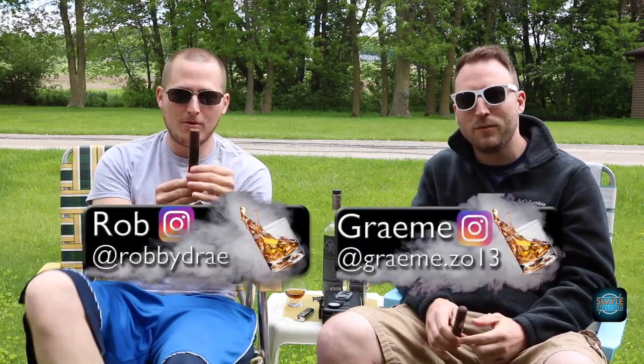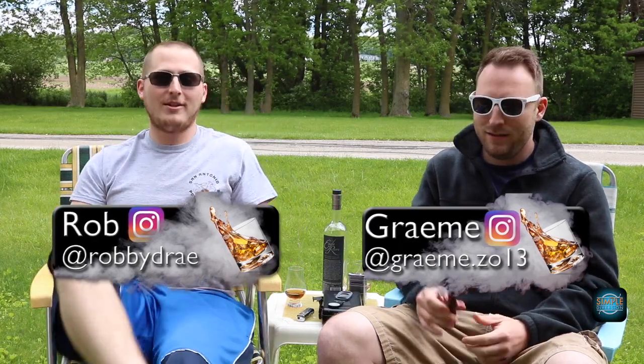Hello YouTubers, welcome to Simple Diversion. My name is Graham. My name is Rob. And today we're going to be talking about this bad boy — Man of War Armada.